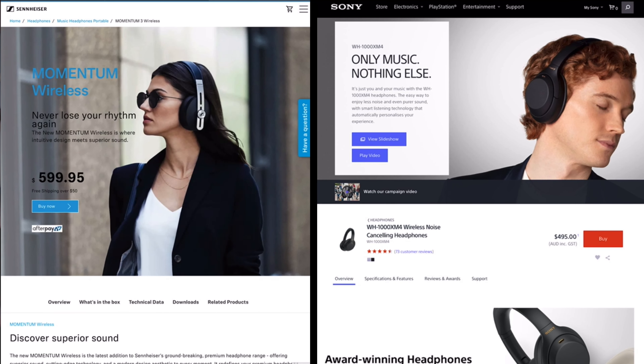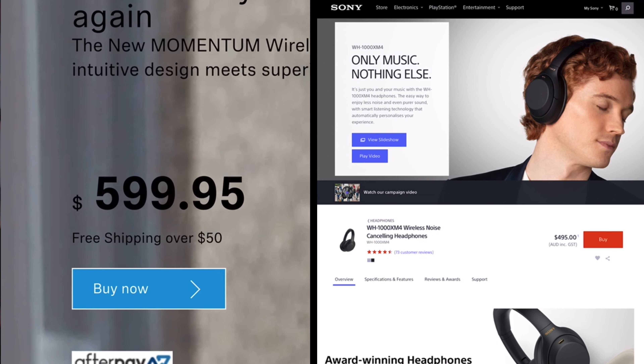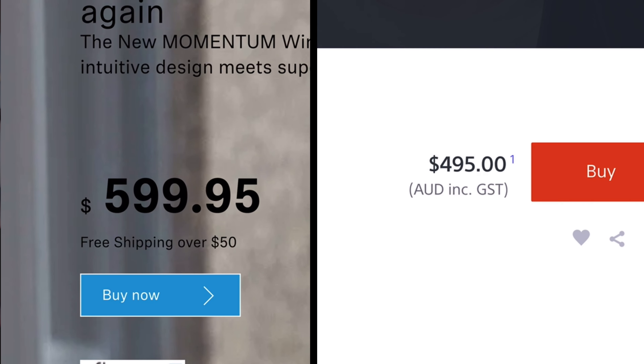At the time of making this video in Australia, the Momentum 3 costs $600 and the XM4 costs only $495.